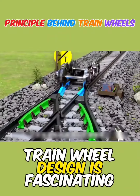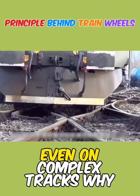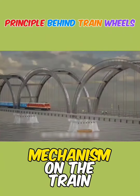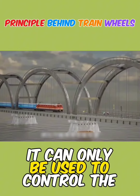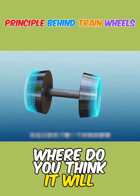The principle behind train wheel design is fascinating. It allows trains to navigate accurately even on complex tracks. Although there is a steering mechanism on the train, it can only be used to control the speed. Where do you think it will guide the train?